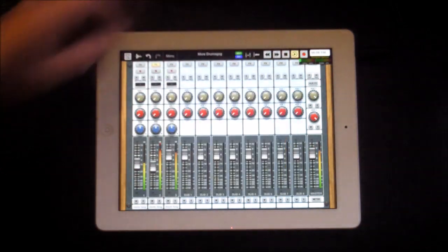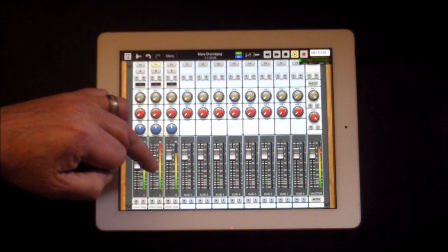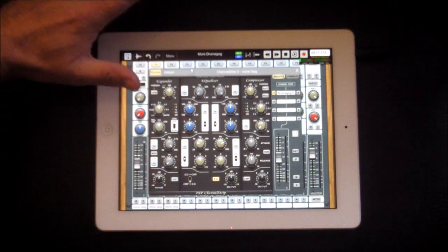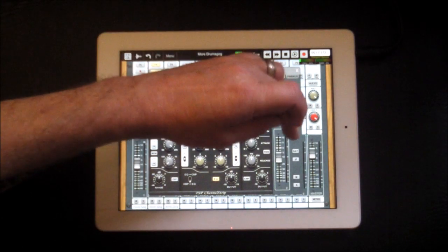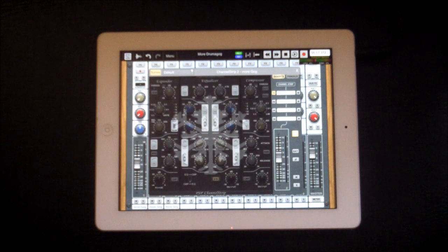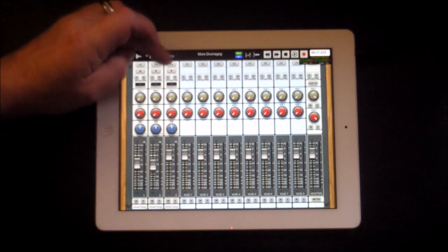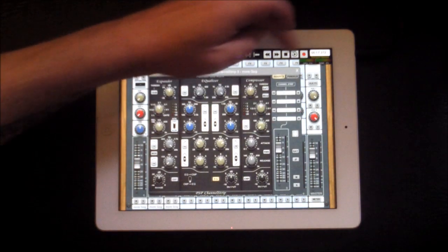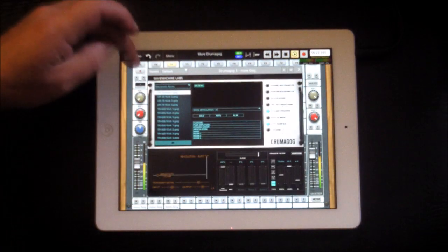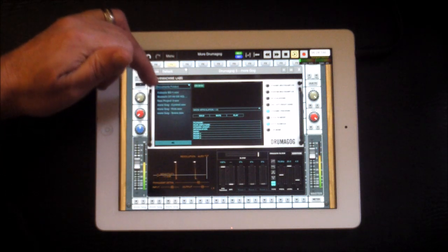We've got our bass drum from Cubasis and I'm quite happy with that. To save on CPU, I'm going to freeze that track because these effects take up a lot of processing power. Now let's move over to our snare — select Effects for this track. Let's go to DrummaGog again. I downloaded another snare earlier — a nice Yamaha snare.